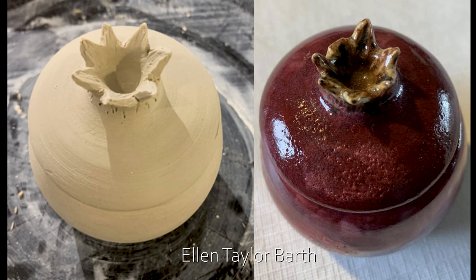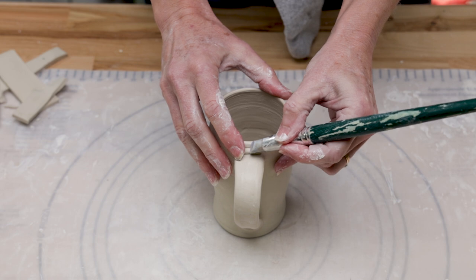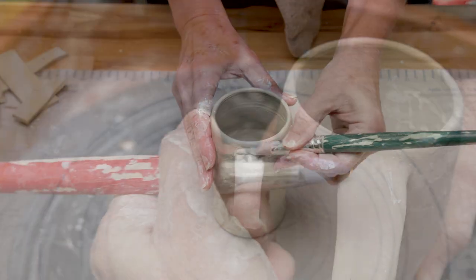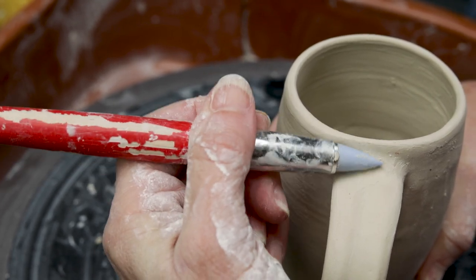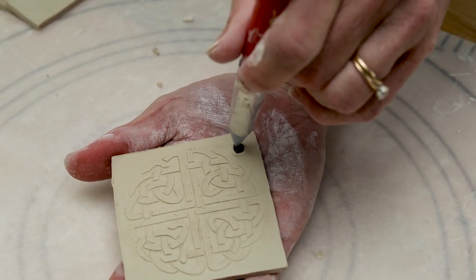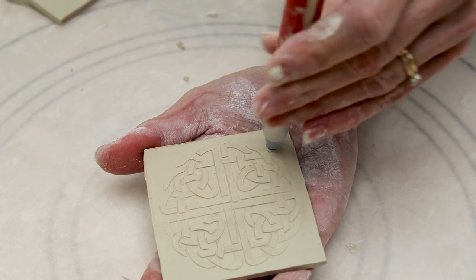Ellen Taylor Barth said she loves her rubber tipped modeling tools. The smooth flexible tip is perfect for attaching clay to fragile jointed areas and cleaning up the areas around the joints that your fingers have touched during the attachment process. These tools come in different shapes for the different tasks. This particular shape is perfect to clean out and smooth holes of ornaments or colanders.